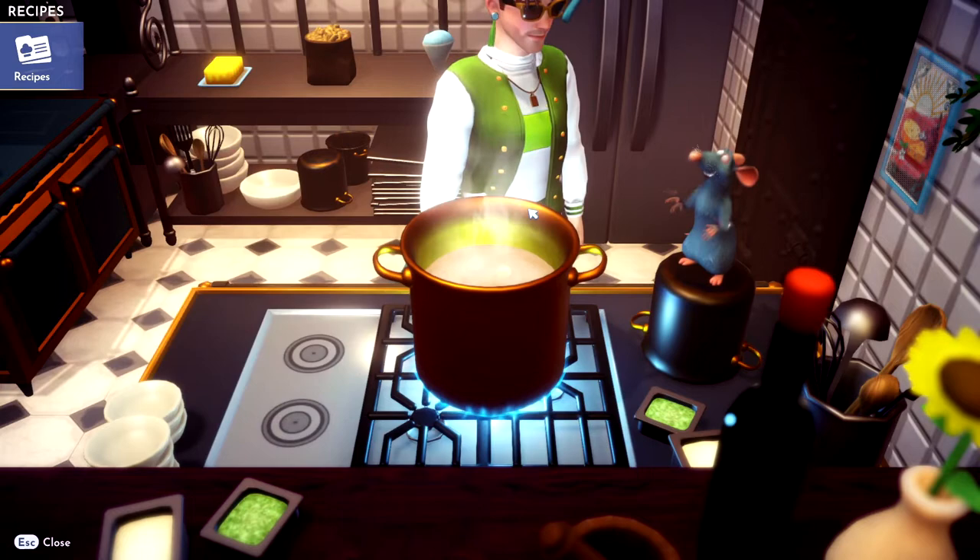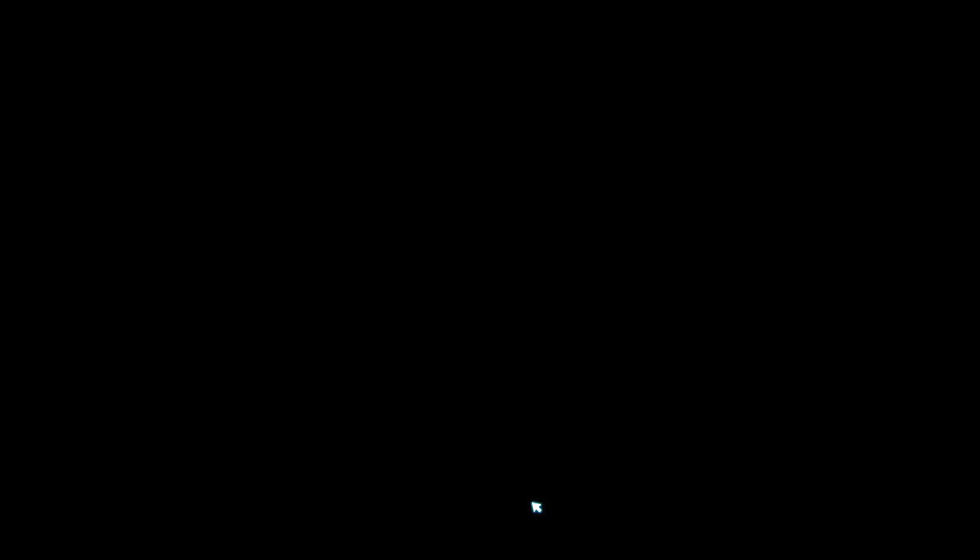Okay, then you just start cooking. Bing, bang, boom. You got yourself some bell pepper puffs. If this video helps you, please like it and don't subscribe to me.